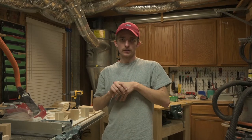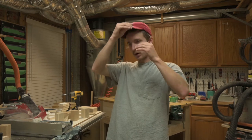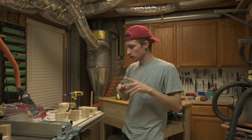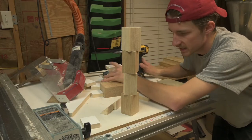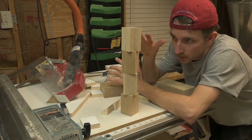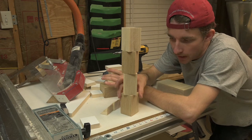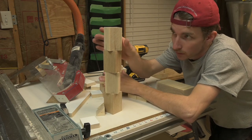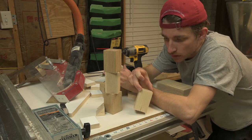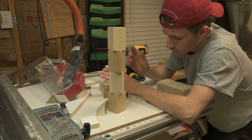Welcome back to the K Craftsman YouTube channel. Today we got a smaller project — we're building a mug holder. Here's the basic idea: it's going to be about this tall, hold eight mugs, and it's stacked with ash and white oak. This was eight-quarter white oak and ash that I bought to use for this project.